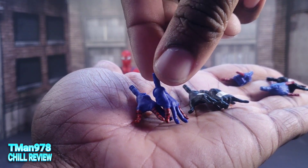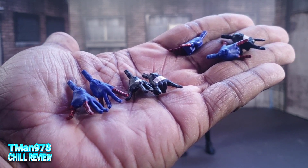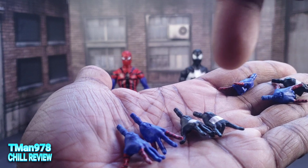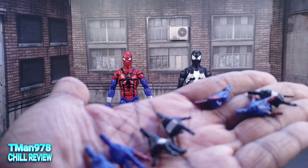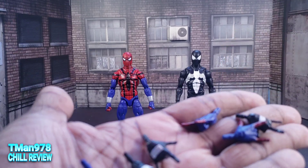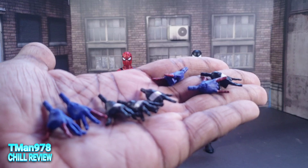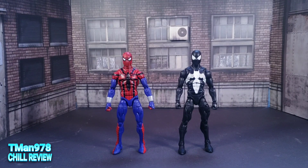Before we keep going, some people are gullible so I have to explain things. They only come with two sets of extra hands: the wall crawling hands and the whipping hands. Besides their fists. I knew something wasn't right because he didn't have two wall crawling hands. They do not come with the stand.